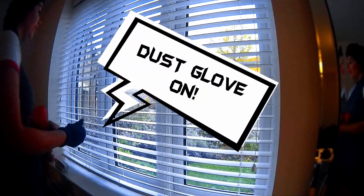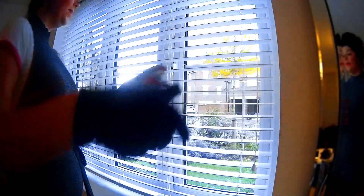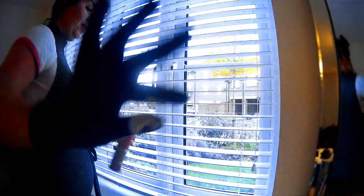Now it's time for one of Hayley's helpful hacks. We are going to spray our polish onto our gloves on the finger and thumb, then go along each slat on your blinds and it will get them clean in no time.